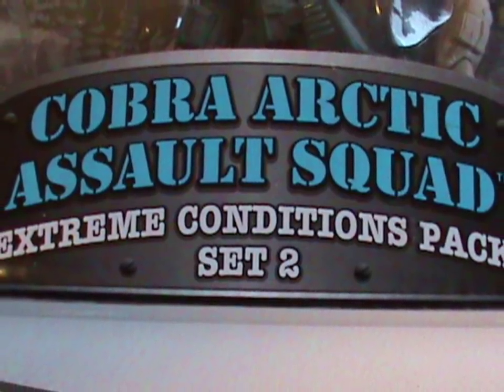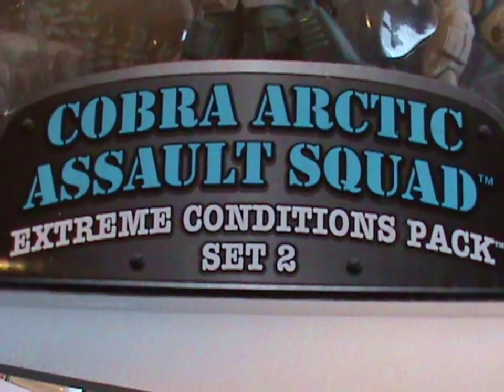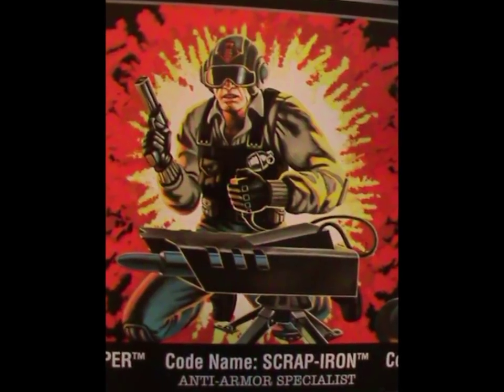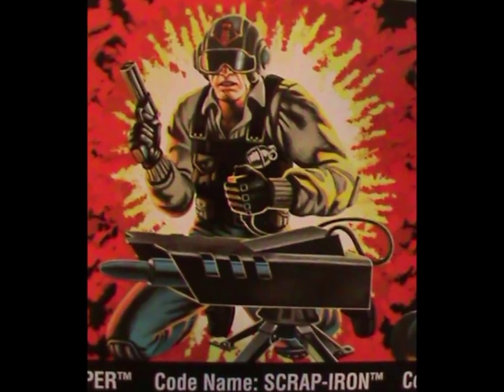Since this is Winter is Coming, and this year marks the set's 10th anniversary, it seems appropriate to talk about it now. And today we'll be looking at Scrap Iron, or Arctic Scrap Iron as I'm calling him unofficially. But before we do, let's take a look at the package set overall!